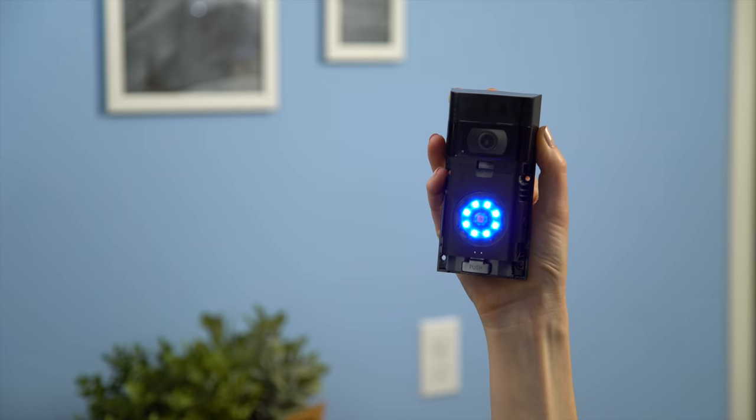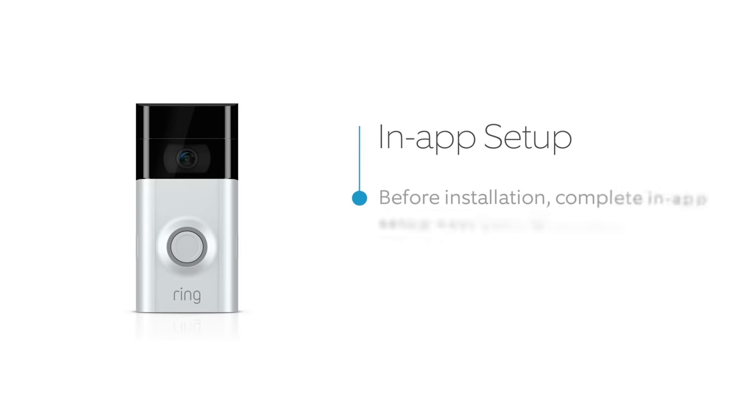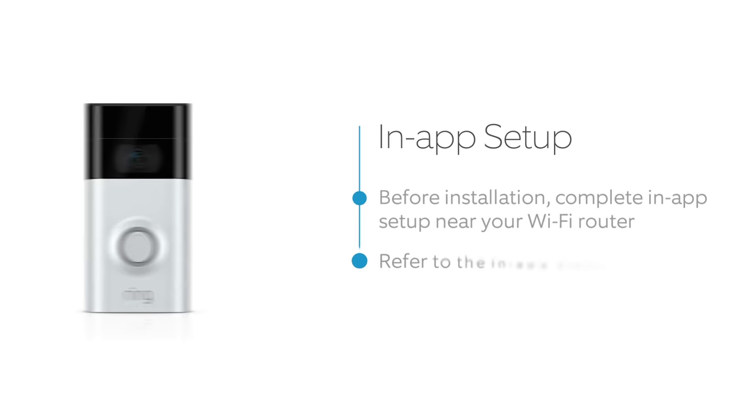After inserting the battery, it'll take about a half a minute for your Ring Doorbell to power up. Before installation, complete the in-app setup of your Ring Doorbell indoors near your Wi-Fi router. If you need help, refer to our video on setting up your Ring Doorbell in the Ring app.